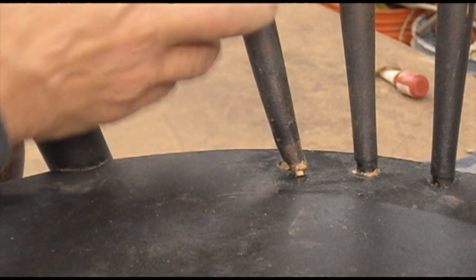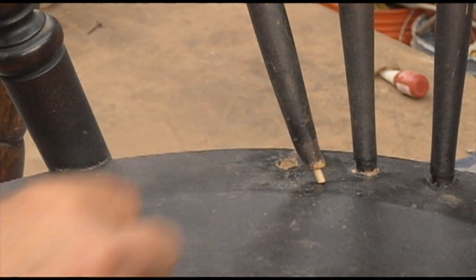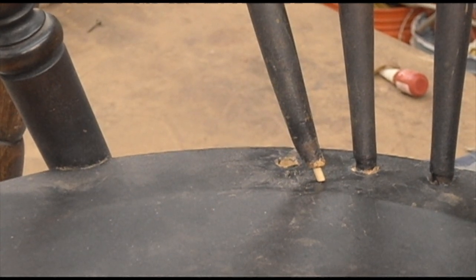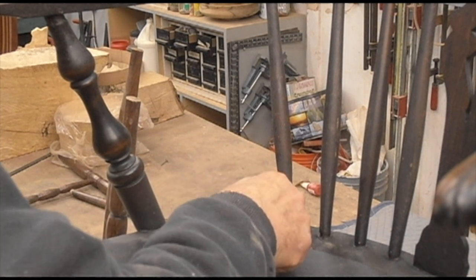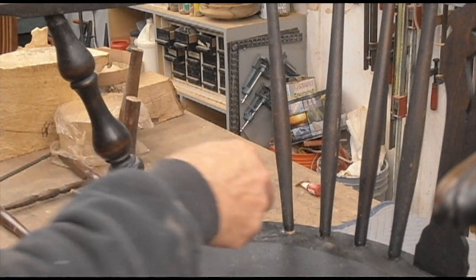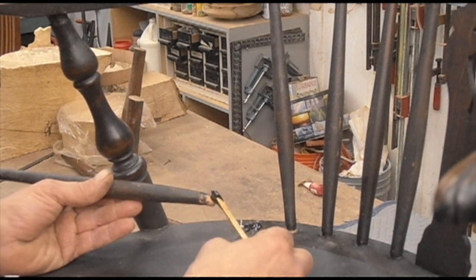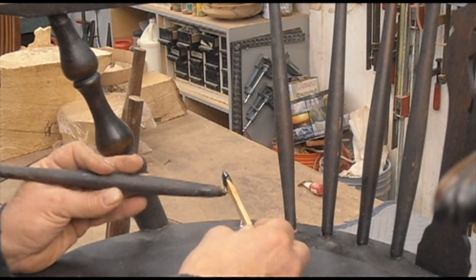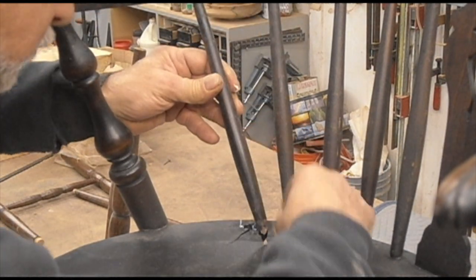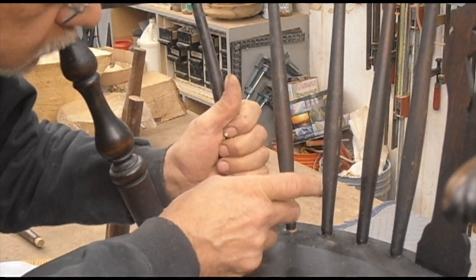I've installed it at the top and now we're going back down into the bottom. Before doing this, you've got to put glue in everything — this is just showing how it's going to go in before we apply the glue. I'm using epoxy in this case, which gives a little extra strength and better gap-filling properties since it's going in a little loose. Epoxy is a good choice, at least on the bottom where there's all this movement.